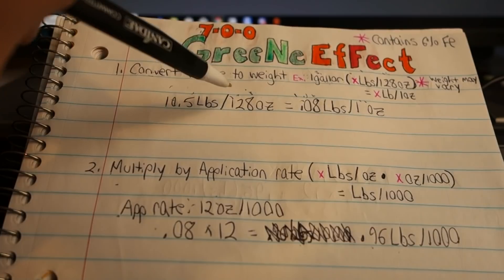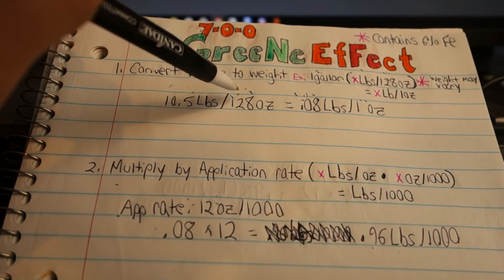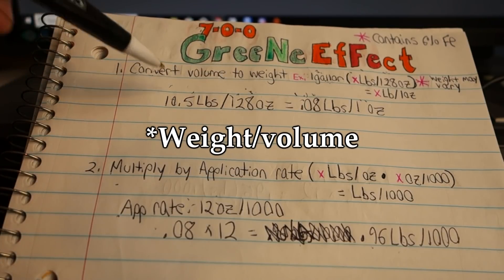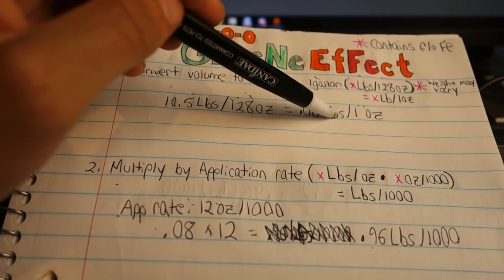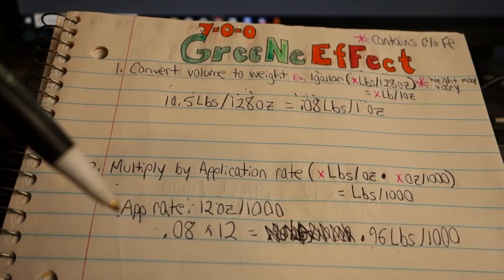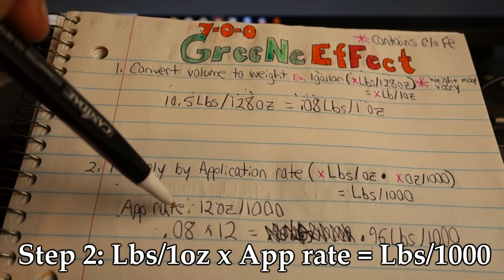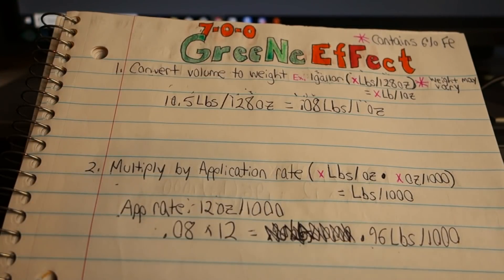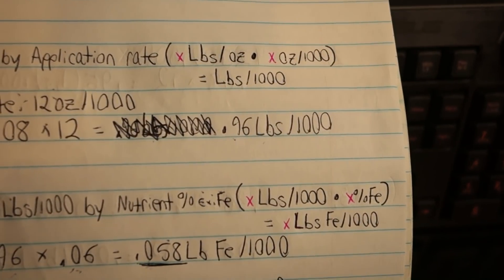Now we need to find our volume. Our volume is going to be calculated in ounces, so we're going to use 128, because 128 ounces is equivalent to one gallon. Then we take the weight of the jug and divide it by the total volume: 10.5 pounds divided by 128 ounces equals 0.08 pounds per ounce. Basically, each ounce of product weighs 0.08 pounds. Now that we know our pounds per ounce, we need to calculate our pounds per thousand by multiplying by our application rate. In this case, we're applying at 12 ounces per thousand. So 0.08 pounds per ounce times 12 ounces per thousand gives us 0.96 pounds per thousand.